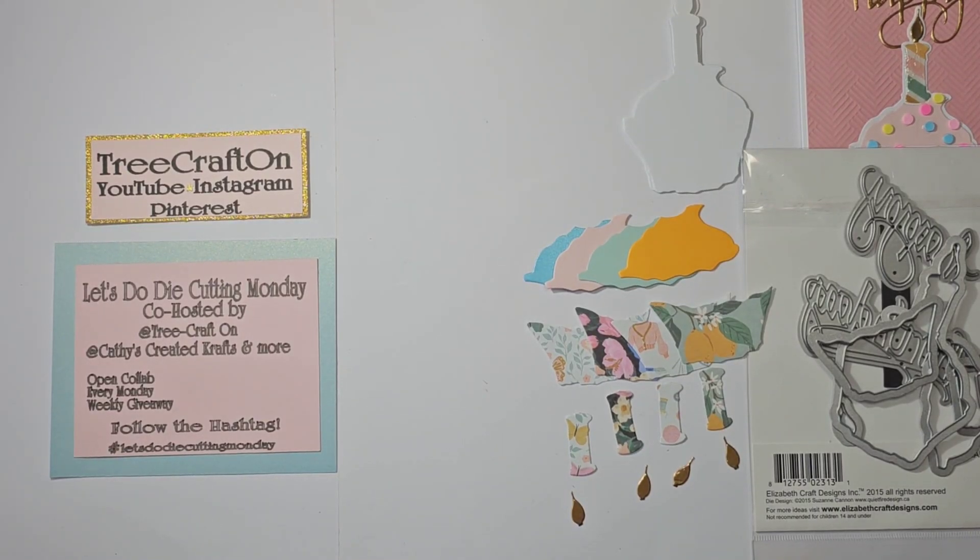Hi my crafties, it's Tree. I hope you're having a getting crafty day. It's Monday and that means it is time for Let's Do Die Cutting Monday. This is a weekly open collab co-hosted by my dear friend Kathy at Kathy's Creative Crafts and More. Thank you Kathy for co-hosting with me, and I want to thank everybody else who is participating — whether you are die cutting and posting with us, or just watching and commenting, or maybe doing all of the above. I appreciate your crafty love and support, and if you are new here, welcome.